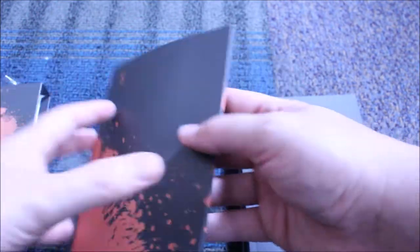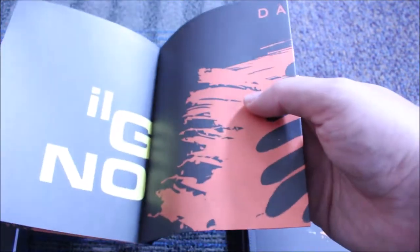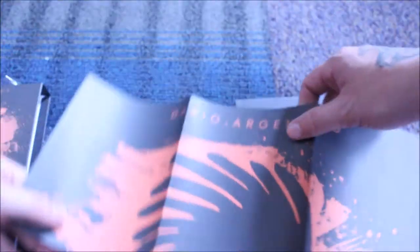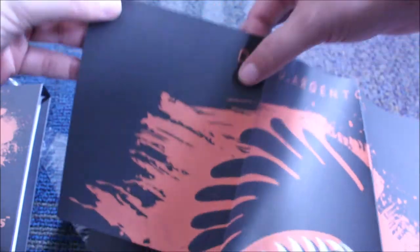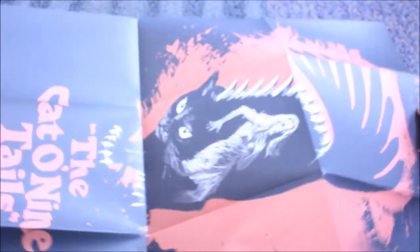So that's really cool too, and of course the poster. Let's see if I can get this on here without having to move anything. Yep. And then just — they're just the covers.